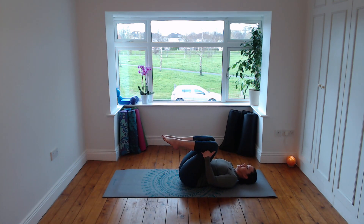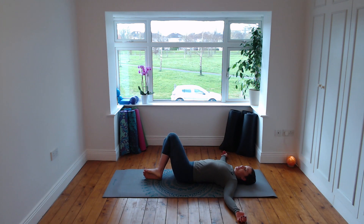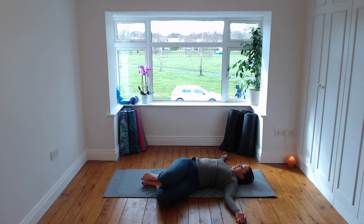Hug the knees into the chest, cross the ankles, gently rock from side to side. Soles of the feet together, outer edges of the feet on the floor — reclined cobbler. Feel a lovely stretch in the inner thighs, arms out wide, natural gap between the lower back and the floor, breathe into the belly. One more deep breath in, remembering the two knees come together — allow the knees to fall to the right, turn your head to the left. Breathe into the left side, three breaths. Then knees back to centre, knees to the left, turn your head to the right, breathe into the right side. One more deep breath in and exhale back to the start.